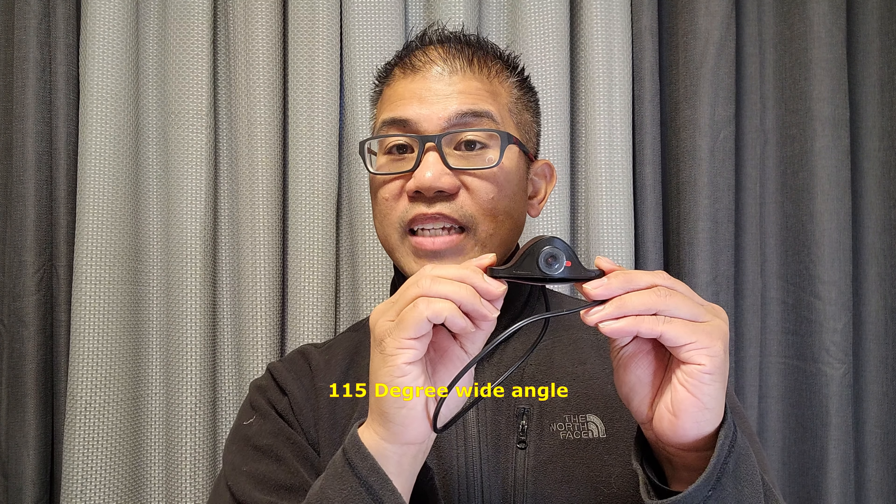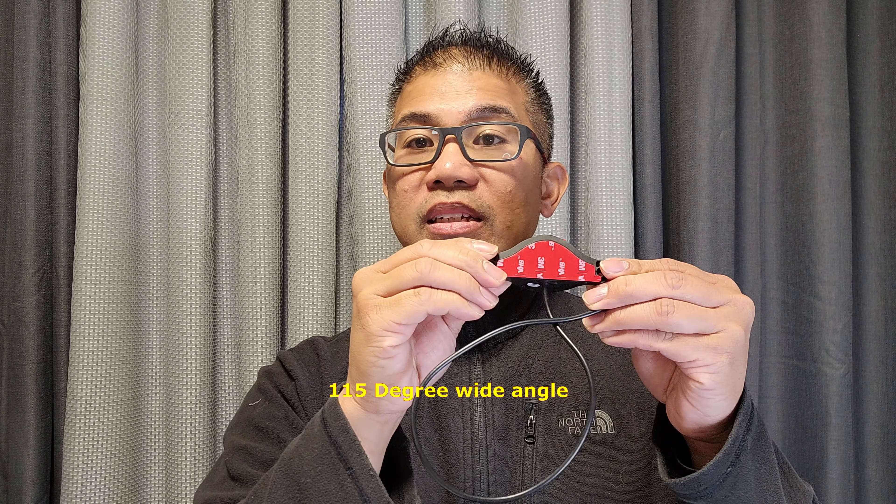Hey guys, welcome back. My name is Greg and in this channel I create product reviews, mods, and install guides of cool car accessories and gadgets. In this video we are going to install the world's first 720 degree mirror dashcam by Akeeyo.